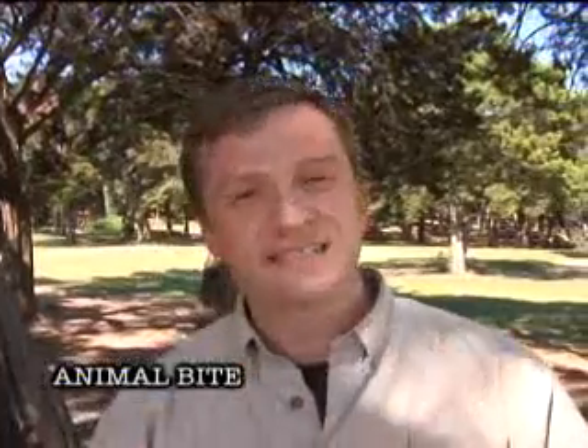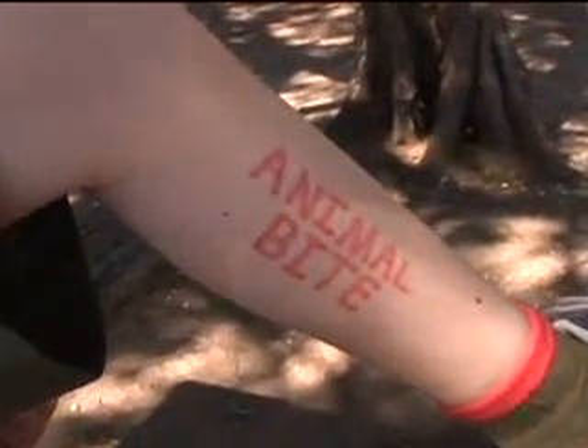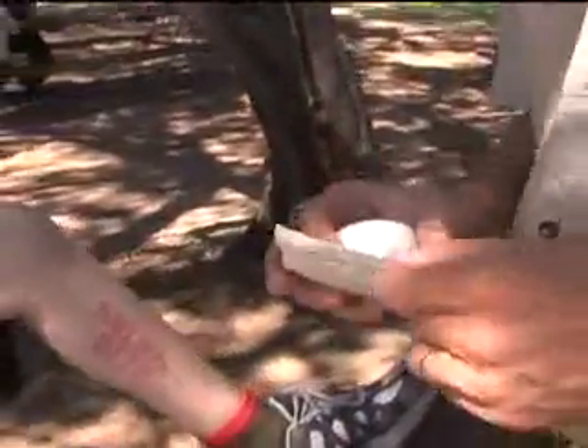If someone is bitten by a warm-blooded animal like a dog, cat, or wild animal, you have to be concerned about testing that animal for rabies. However, don't ever put yourself at risk trying to catch the animal — call the police, rangers, or animal control and leave it to them. To treat the wound, wash it thoroughly with warm water and soap to remove all the animal saliva, then wrap it with a sterile bandage and get them to a doctor immediately.